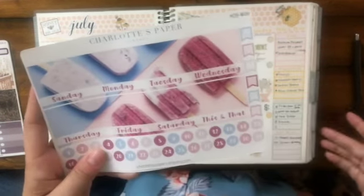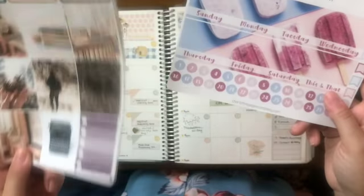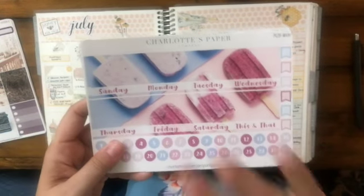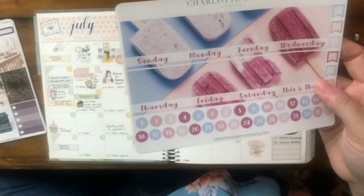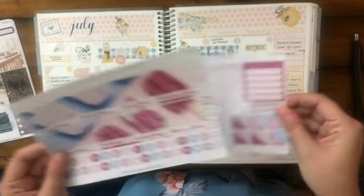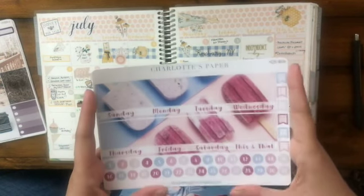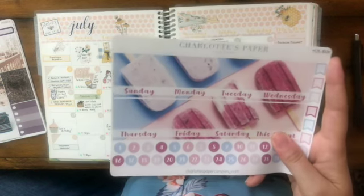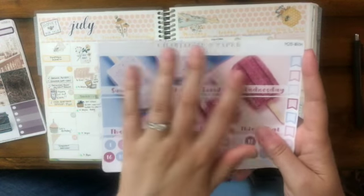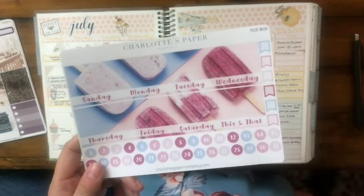This one is called Cool Down, and there is actually a four and six page kit with this same artwork, so if you're the kind of person who likes the monthly to match the weekly, you can definitely do that. These monthly kits are fantastic — they're only $7, which is really, really good for an entire month's worth of stickers. So I highly recommend this. I'm definitely going to be using it in my memory planner, probably for July since it's very summery.